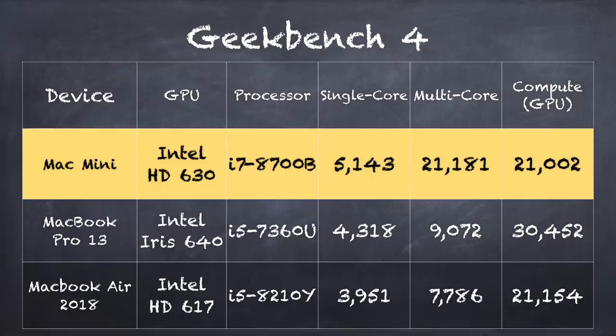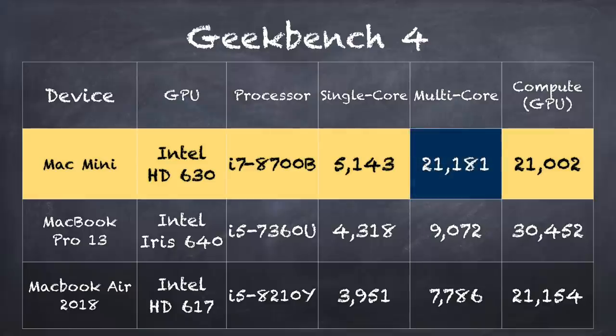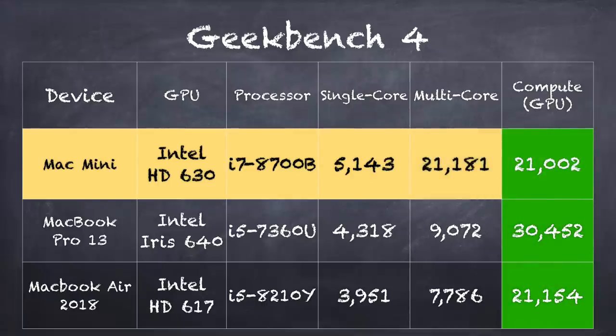I also ran the Geekbench benchmark to compare it with other Macs. Our multi-core CPU score is very high — 21,181 — and that blows away everything else we've looked at recently, including the MacBook Pro 13 from this year. So CPU-wise we're doing just fine. But check out the GPU score — we're below where that MacBook Pro is. In fact, we're pretty much in line with the MacBook Air when it comes to graphics performance. But once you plug in that RX 580 GPU, you jump way up to 132,790. The graphics here are severely lacking for the price point, and that's going to impact a lot of higher-end tasks.